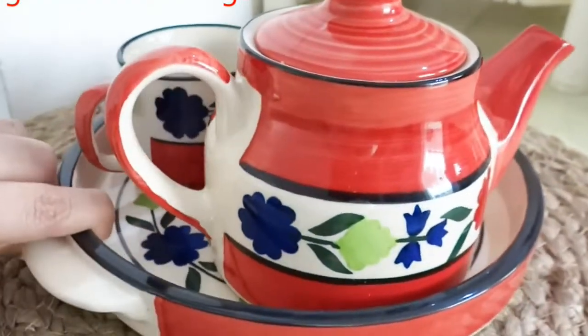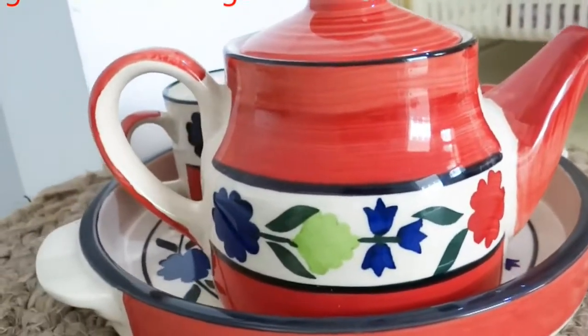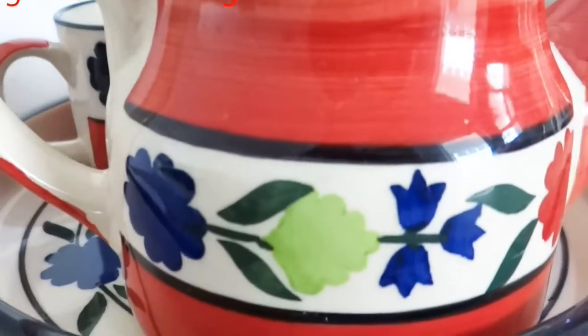I have a tea set. I will give the price in the description box, or I will display this price on screen.